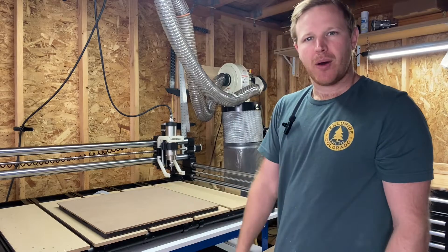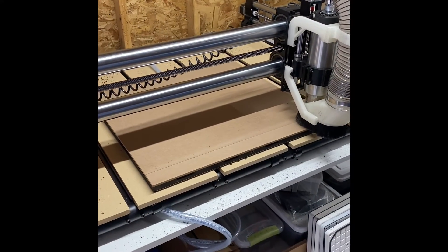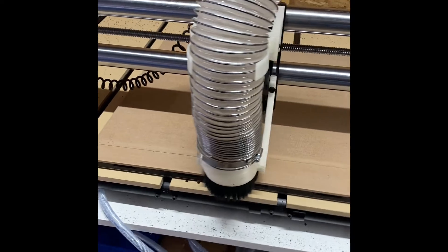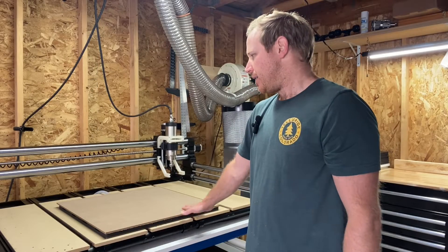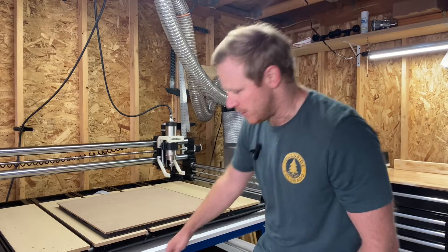The next step is to go ahead and face the top side of your MDF. You want to machine off about 10 thousandths of an inch depth on the top surface to open up the pores and allow more air to pass through the sheet. Then flip the sheet over and face the other side — take off another 10 thousandths or so. Once you have that done, you can turn off your pump.